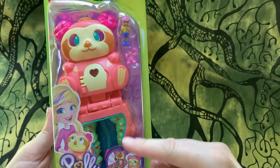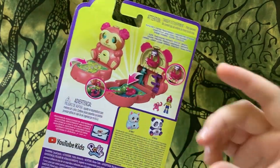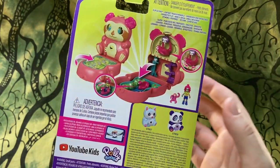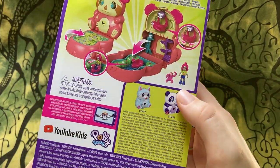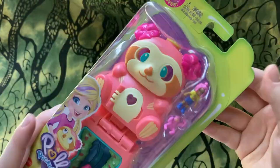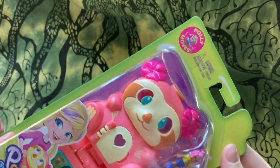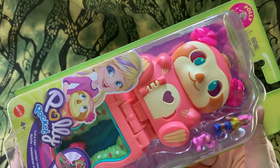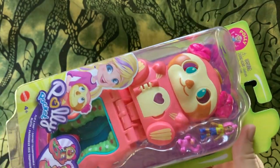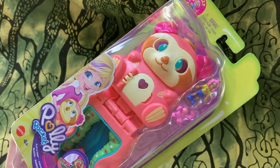This particular line is called Flip and Find. There are also even smaller sets shaped like more simple geometrical shapes, but this particular line they're shaped like animals and it's all animal oriented. I'm going to switch to time-lapse to open it up and then I will show you a little bit about the playset so you can have an idea of what to expect, and then we'll be comparing its sizing to a couple of bigger dolls so you know what sort of scale it would have as a prop.